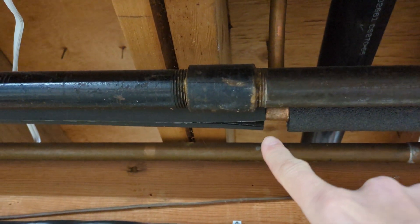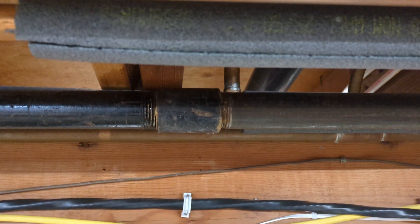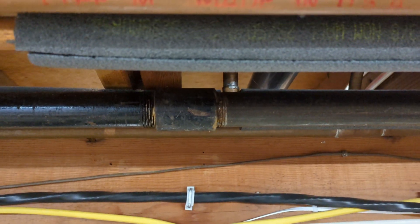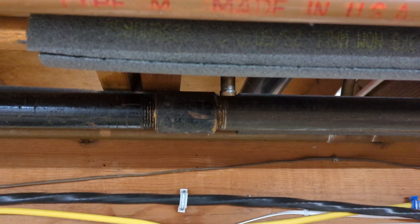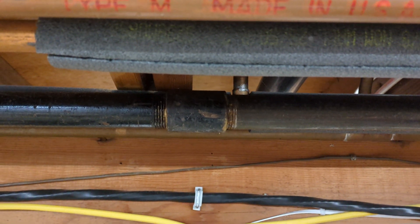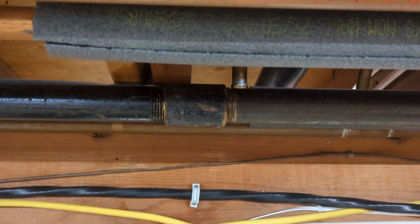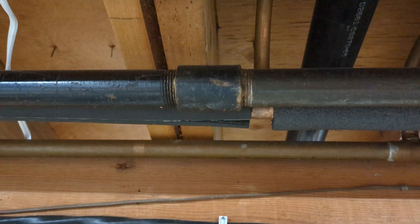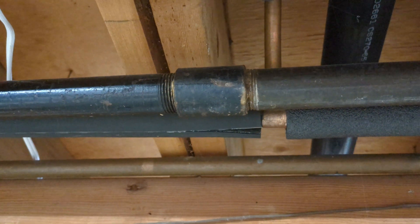They had to replace the fitting that was there. What this is is a thread protector — it's used during shipping only to protect the threads on the pipe. It is threaded but the threads are not tapered. Typically on the pipe and on the coupling, the threads are tapered so that when you connect them together they get tighter and tighter and make a really good connection. That is not an approved fitting to couple two pipes together. During installation you're supposed to take those off and replace them with a real fitting.